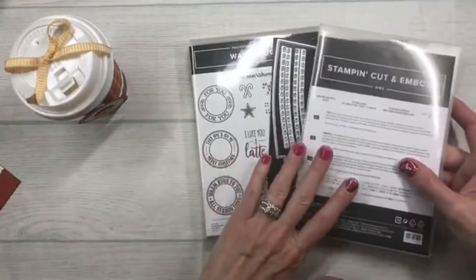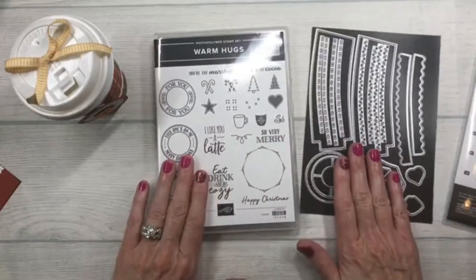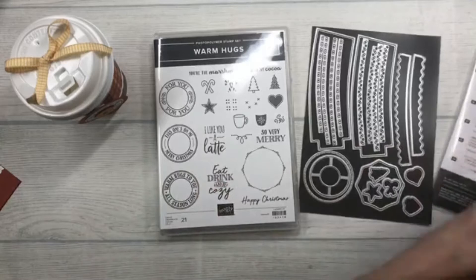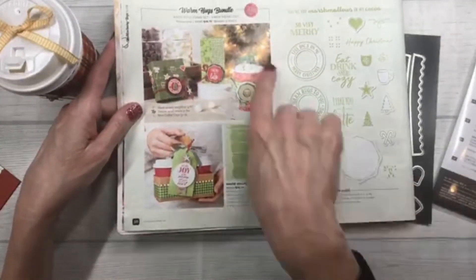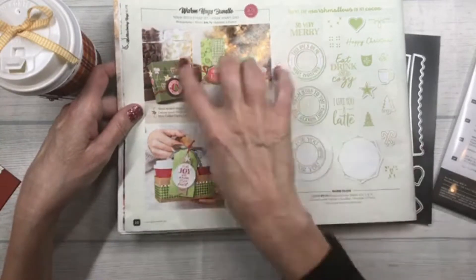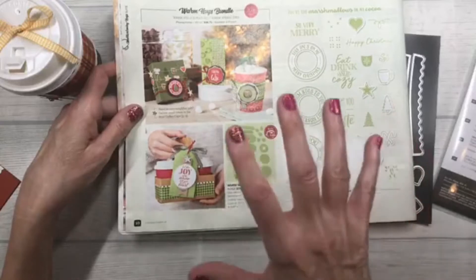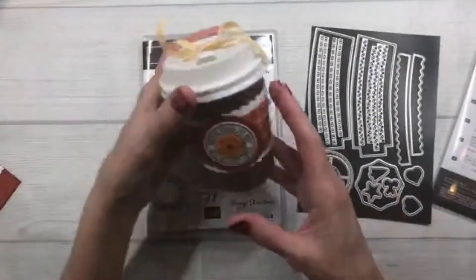We are using the Warm Hugs bundle, which comes with this stamp set and this set of dies. You can find the Warm Hugs bundle on page 10 in the US catalog and it retails for $46.75 — it's really fun.